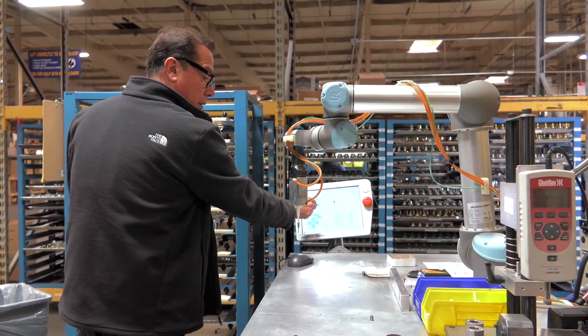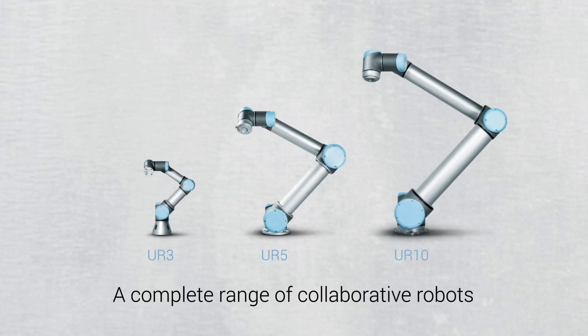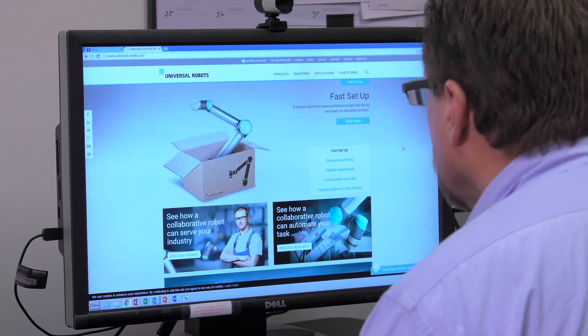We do have another project in the works, and it will require three UR robots — one UR5 and two UR3s. This will be a more automated system, gluing cabinet knobs, which are smaller and require more precision.